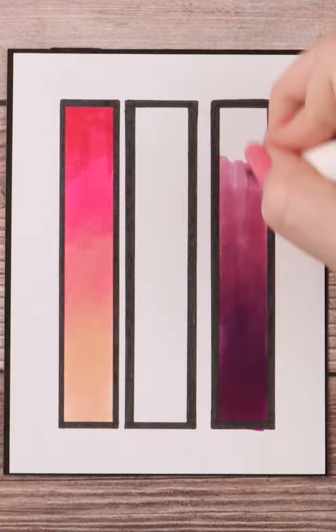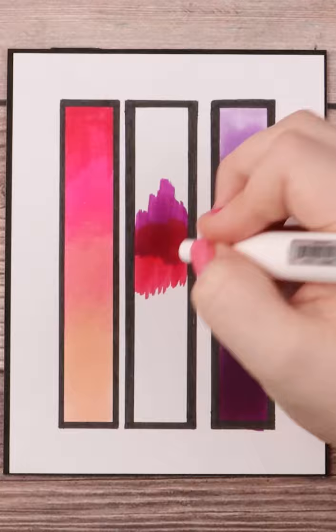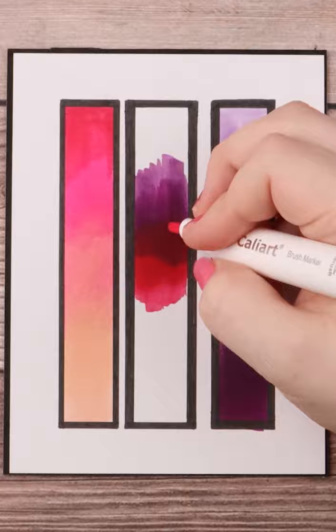I do the same thing with my purples. Moving quickly is also super important because the longer your ink sits there, the drier it becomes and the harder it is to blend out. In the middle blend, you can kind of see what I mean as I basically work back and forth between my purples up top and my reds below.